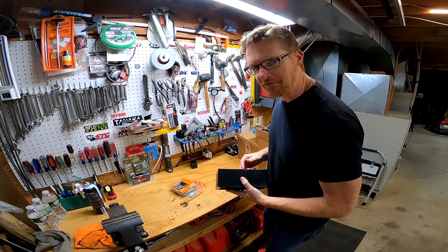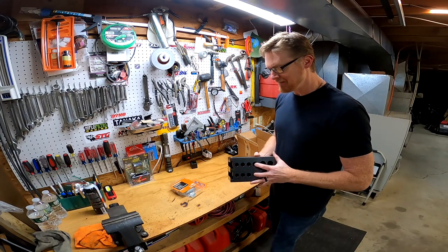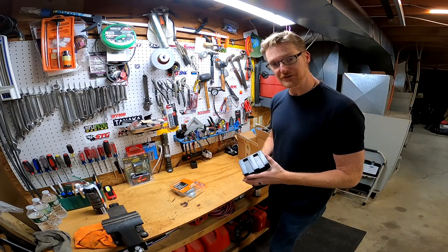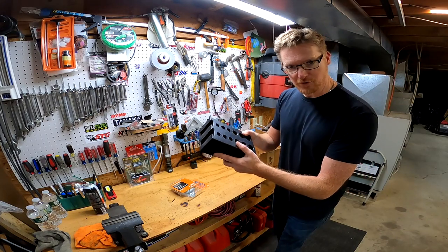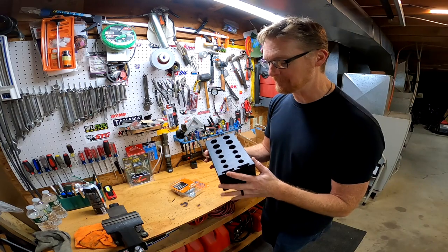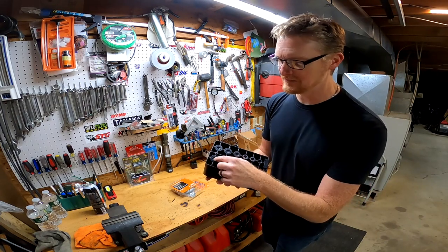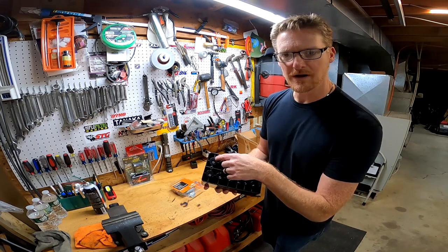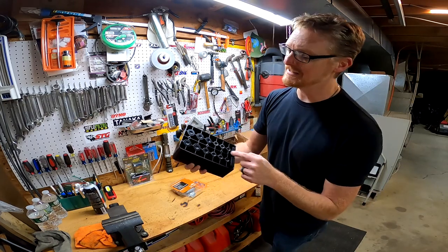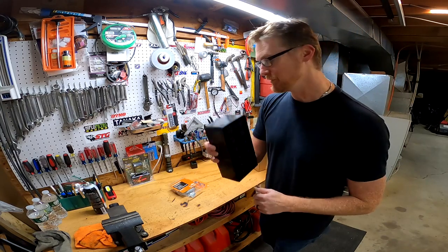Bowflex doesn't sell this stuff anymore — they've trimmed up their inventory substantially. It seems to me they want you to buy a new one rather than fix your old one. However, I got a brand new block with perfect tabs in the bottom and I can't wait to put this back in. This is pretty easy: on the bottom it's just some Phillips head screws, and you move each rod and put it in. This slides in and has three screws that hold it in place on the bottom. Real simple upgrade.